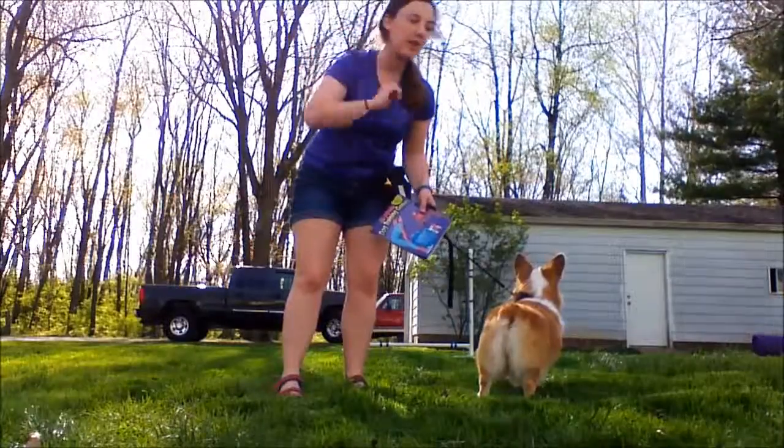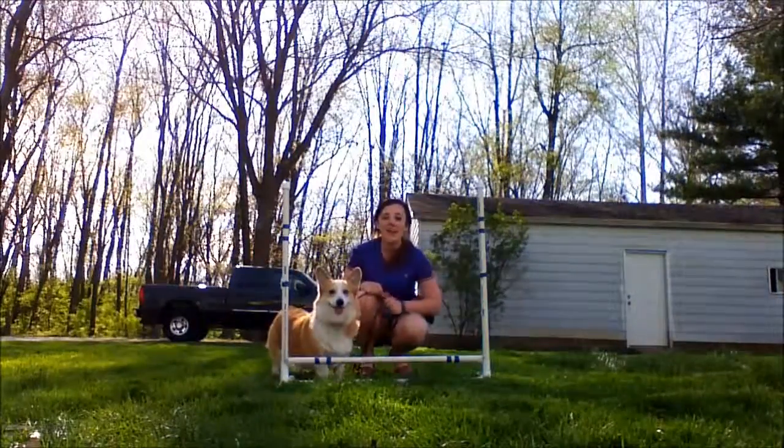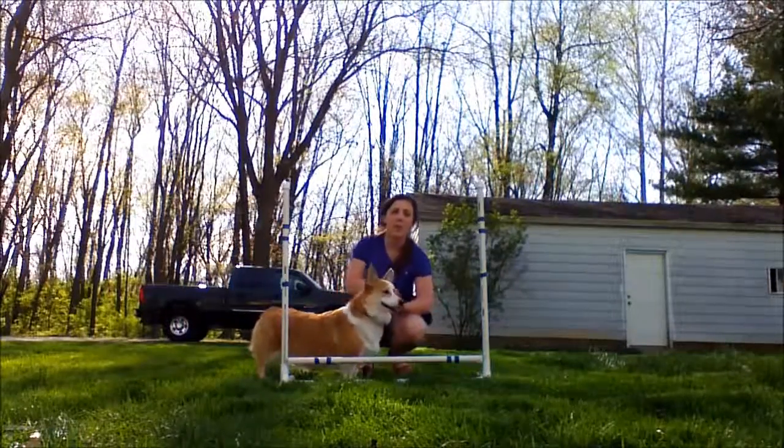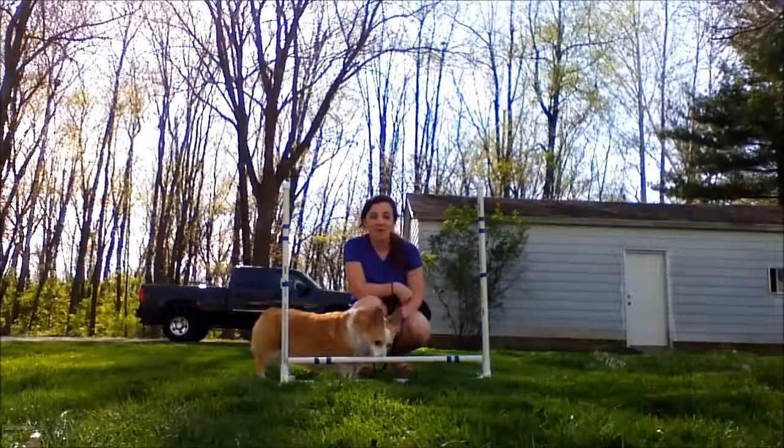I am going to keep Luna — she sees that tunnel back there. What I have here is a basic bar jump made out of PVC piping, really simple and easy to use. I will probably post the instructions on how to make one because they are super easy.